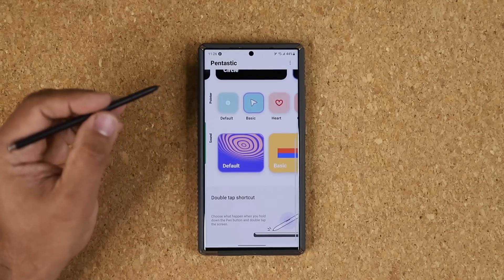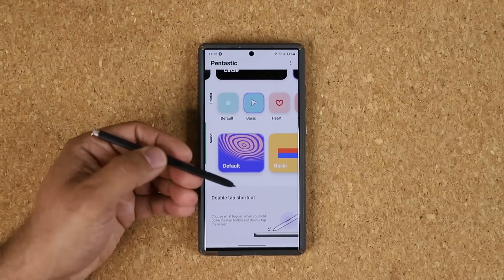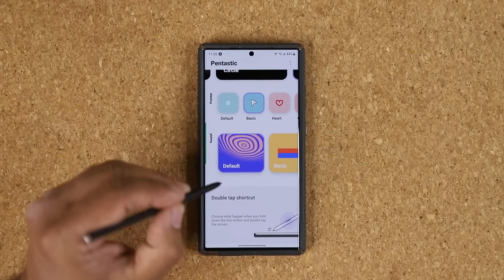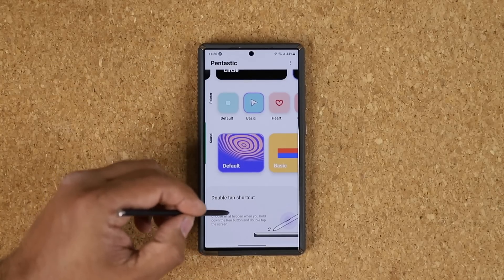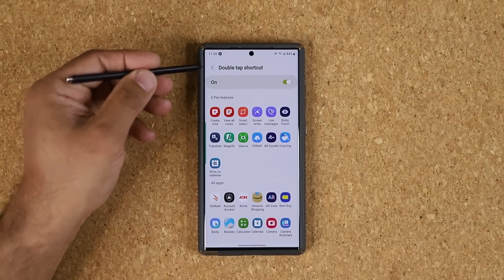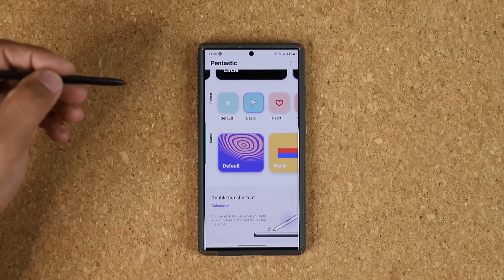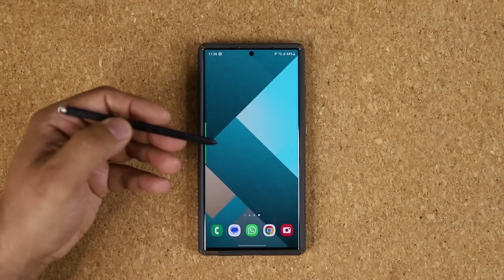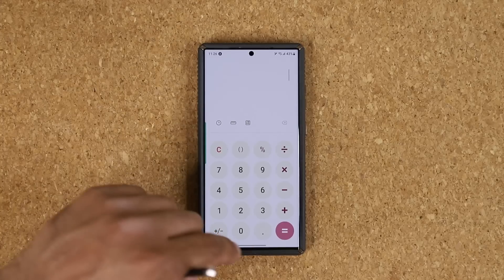Finally, one of the best things here is you can create a double-tap shortcut. When you press this button and double-tap on the screen, you can do anything that you want. Let's use calculator as an example. Now when I press anywhere and double-tap, it brings up the calculator.